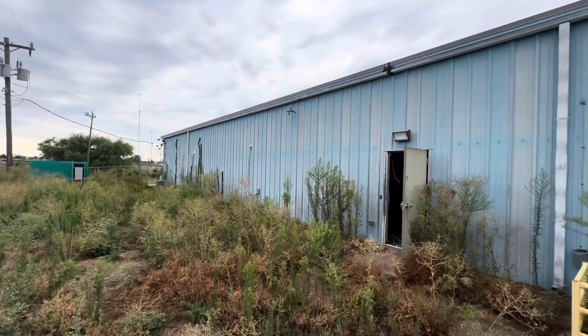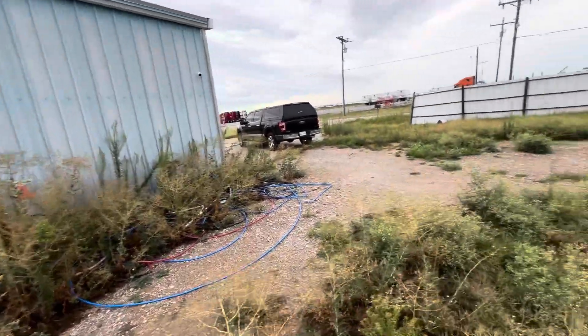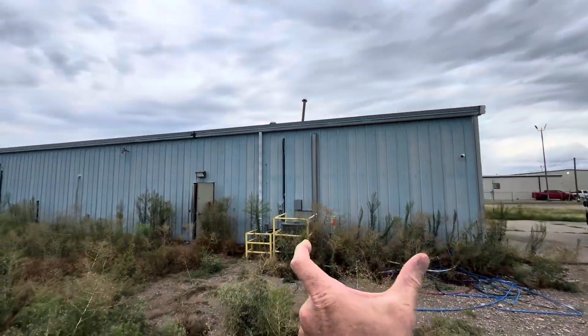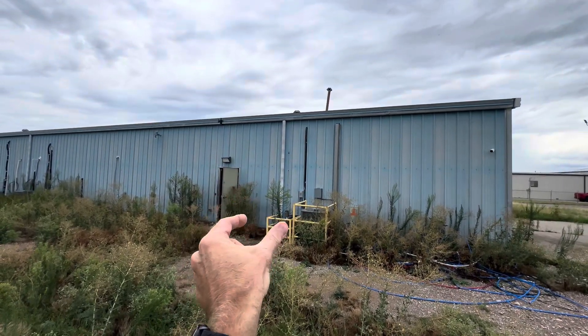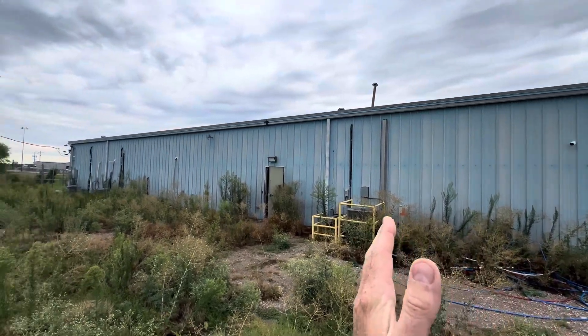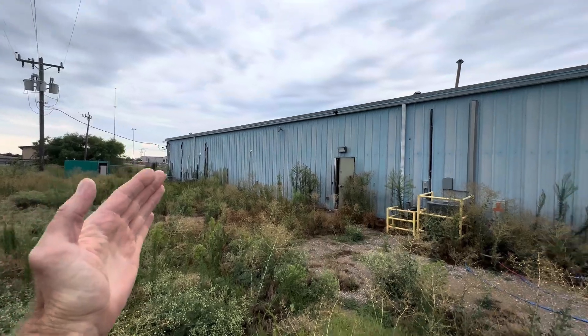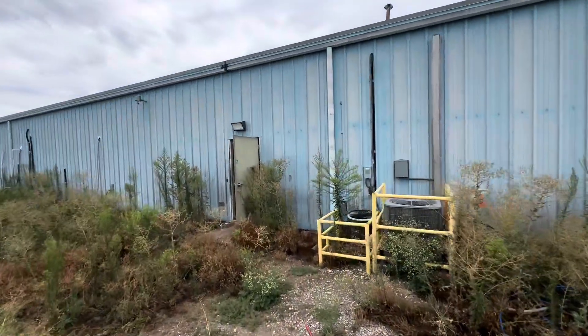Here we go. I have this building here — it's 4,000 square feet. It's going to be kind of hard to tell from this video because once we get in there everything kind of looks the same. But essentially this part right here is bathrooms, here's an office that I'm keeping, and everything back there are rooms that are going to be removed.